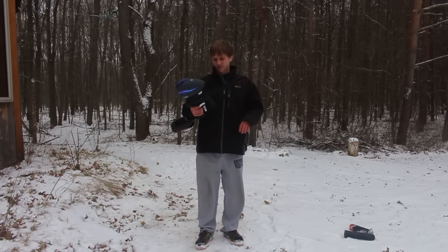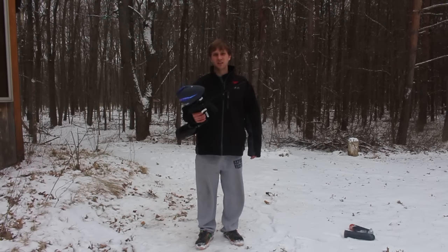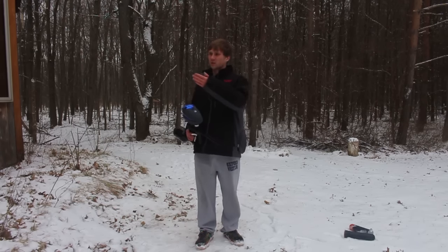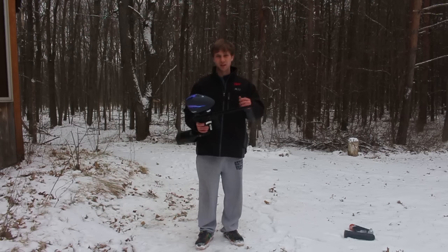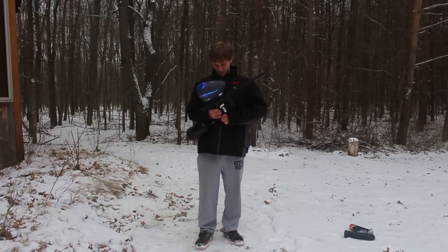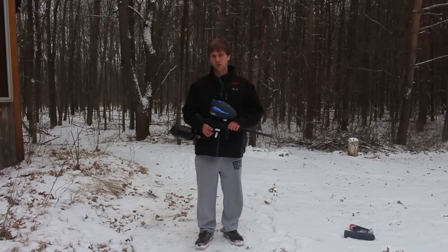Overall, I'm absolutely impressed that this thing has no lube outside in the cold, going from a 70-degree house outside without any lube, without the O-rings shrinking to where it's going to leak. This thing did not leak at all. There were no leaks — that's just very, very impressive. And I cannot wait to get this gun out onto the field.